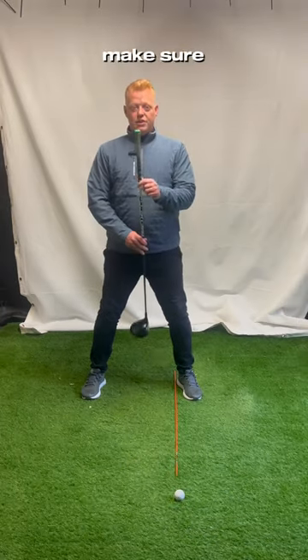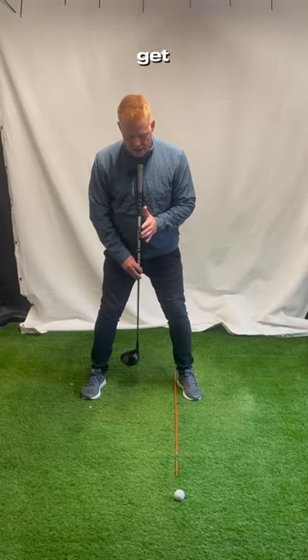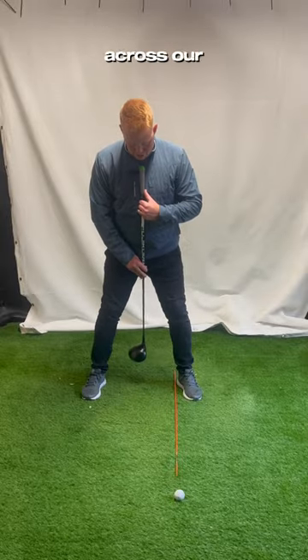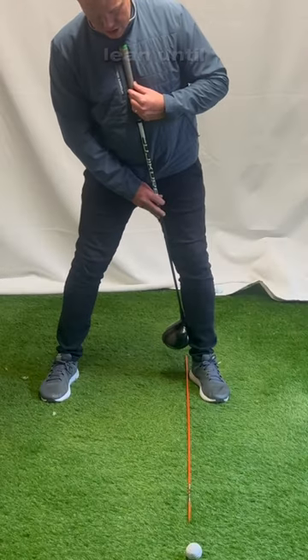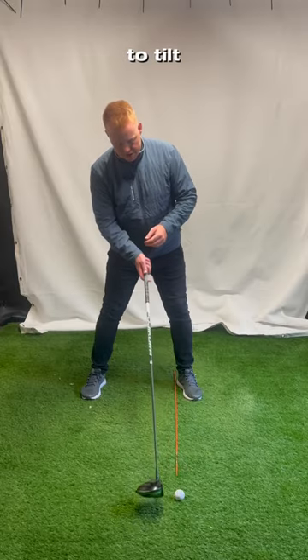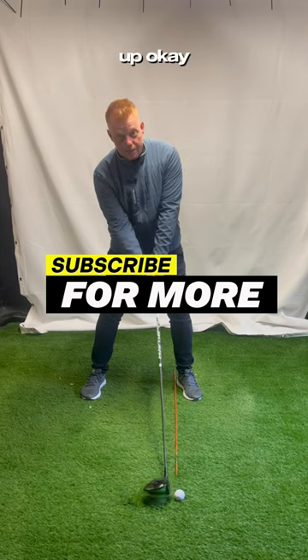What you're going to do is make sure that your spine is tilted the appropriate amount — it's not about leaning back. What we're going to do is put the club across our chest so it represents my zip line. I'm going to lean until the club just touches the inside of my leg. Right now I've got the right amount of tilt. This is our driver setup.